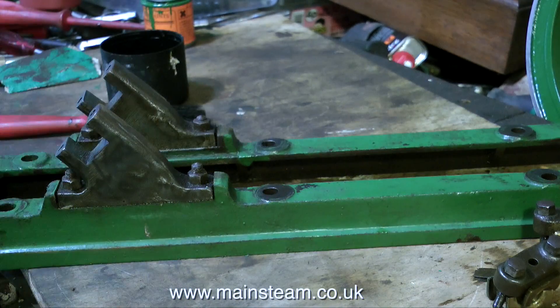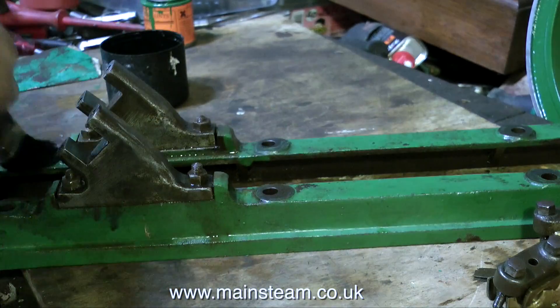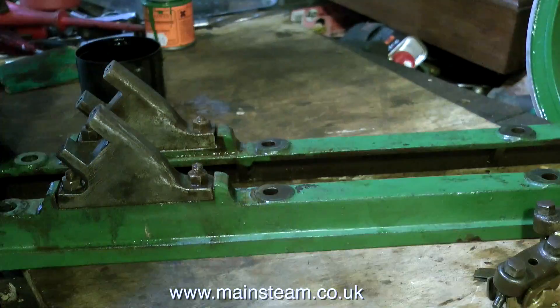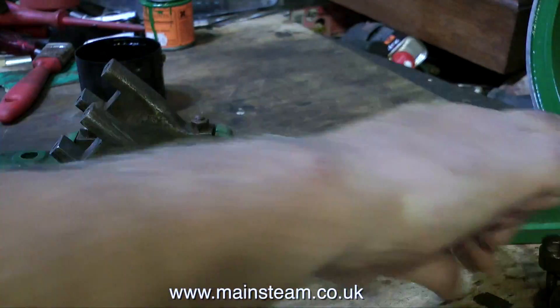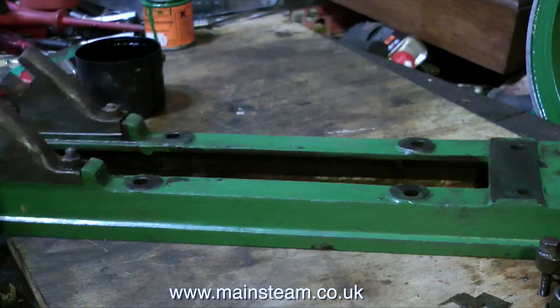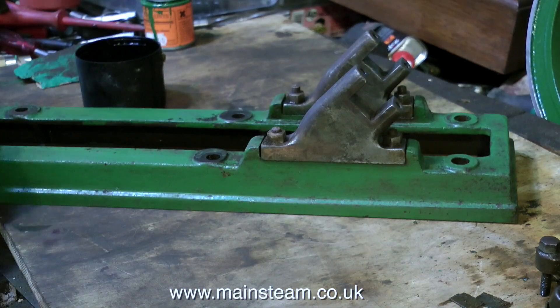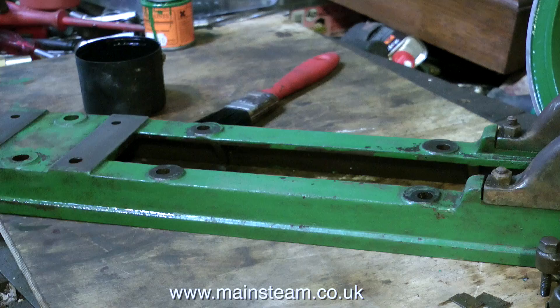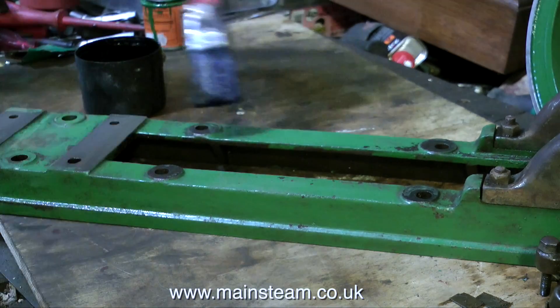This engine seems to take me forever to paint. There's quite a lot of preparation work to do and I'm still doing the preparation work. I thought before I painted it I would just give it another quick run over with some cellulose thinners to get rid of any oil. I gave the whole bed plate a light sand to key for the paint and then wiped it over once again with the thinners to remove all the grit.